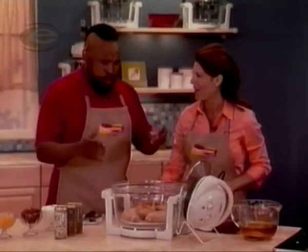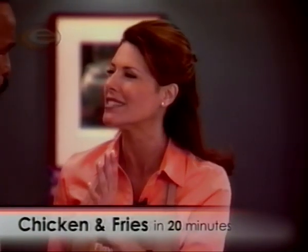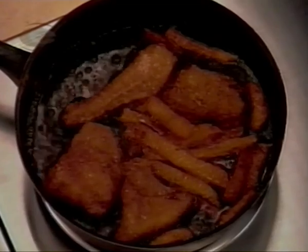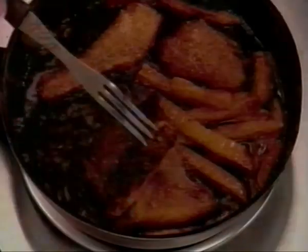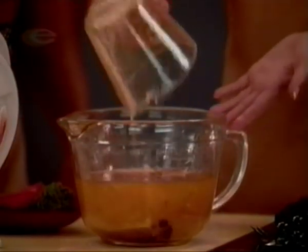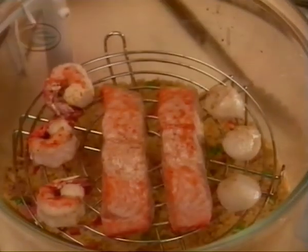Check out how the halogen heat browns everything so quickly and evenly. Look at those french fries — golden brown and crispy. They're good, Darla! That's because the FlavorWave seals in the flavor. Now look at this, Mr. T — this is how most people cook. They add grease and oil, and your food is actually reabsorbing that fat. That's disgusting. And look — this is all the oil, fat, and grease that we didn't have to use.